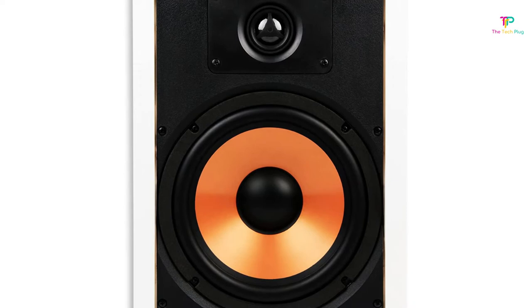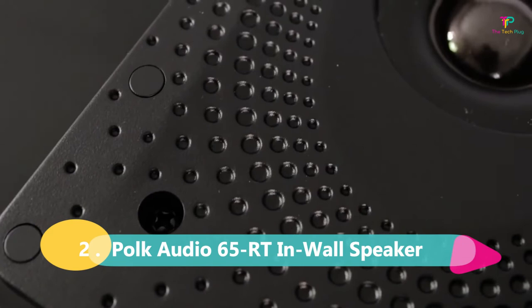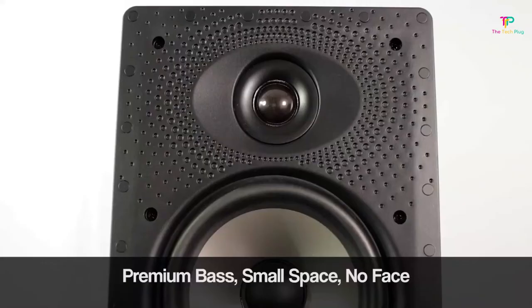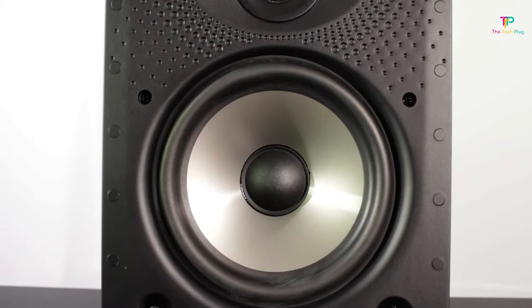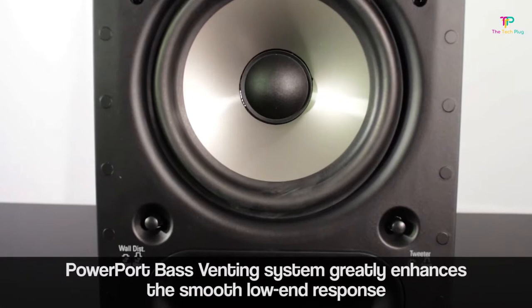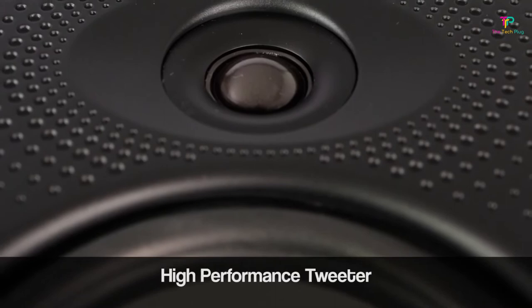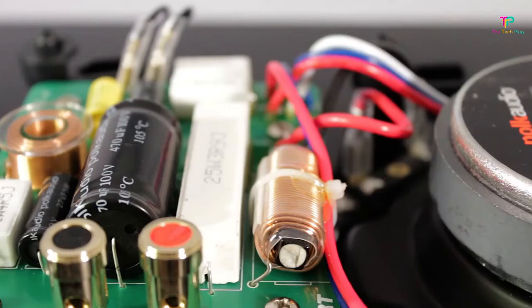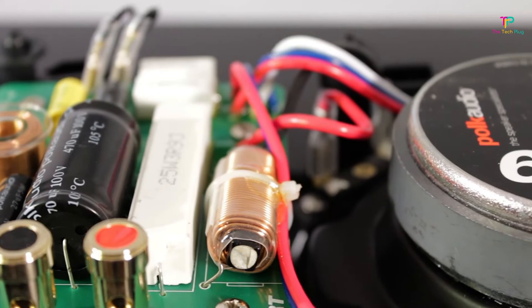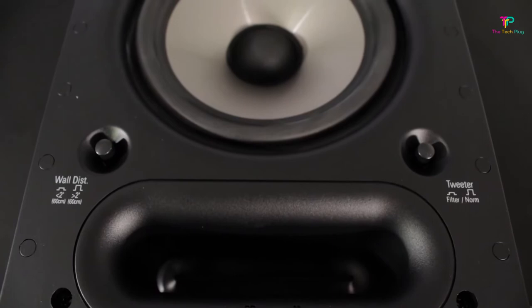At number 2 we have the Polk Audio 65RT, which offers incredible value for your money. This versatile in-wall speaker delivers fantastic sound quality and is a great addition to any surround sound system. The frequency range of the 65RT is from 44 to 25,000 Hz, covering a wide range of audio frequencies for a well-rounded sound experience. It has a power range of 10 to 125 watts. The wall cutout dimensions are 12.75 inches in height and 7.25 inches in width. One standout feature is its paintable grille — you can easily match it to the color of your wall, allowing the speakers to seamlessly blend in and become virtually invisible. Another great feature is Polk's lifetime parts and labor warranty, and the speakers are timbre-matched.